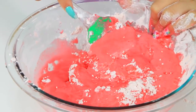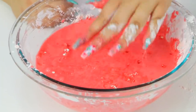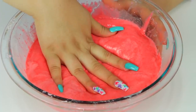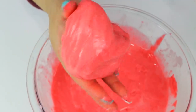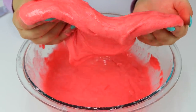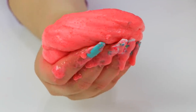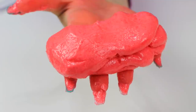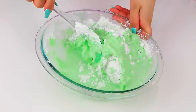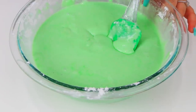I mixed it for about a minute and got this crazy slimy stuff. It really reminds me of Oobleck, except it smells incredible and it's basically edible Jell-O slime. What I love about it is that it's so weird — it's a liquid but also a solid at the same time. You can grab it and mold it, but if you let it go, it melts into your hand like slime. And the smell of the Jell-O is so strong — my room smells like strawberries and lime.